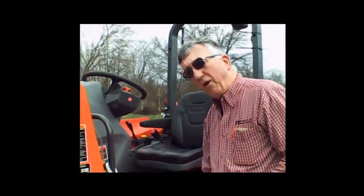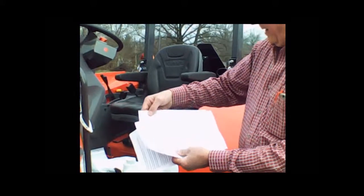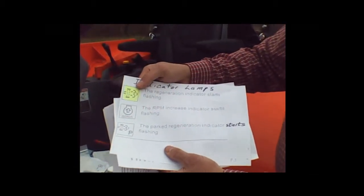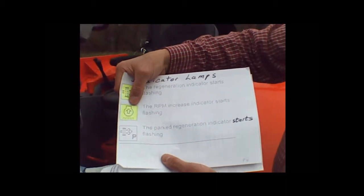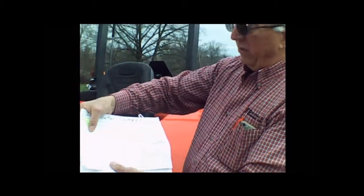How the regeneration occurs: if the tractor determines there's enough particulate matter buildup in the DPF, it's going to want to heat up and burn that off. On the dash lights, you'll start getting a regeneration indicator flashing. As long as all requirements are met, it'll go ahead — you keep working. It'll turn to solid, go through the regeneration process, and the light will go out. If you don't have enough RPMs, you'll get another symbol flashing — the RPM indicator with an arrow pointing up. Just pick up your RPMs and continue to work. The regeneration will occur, and both indicators will go out when the process is ended.